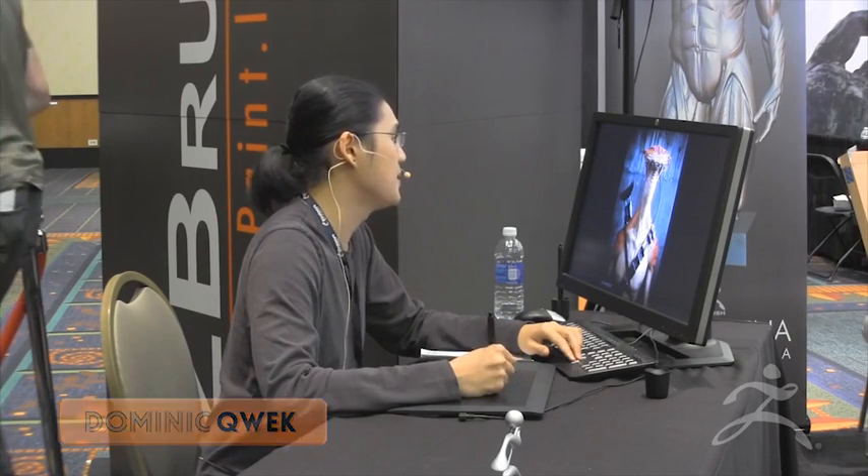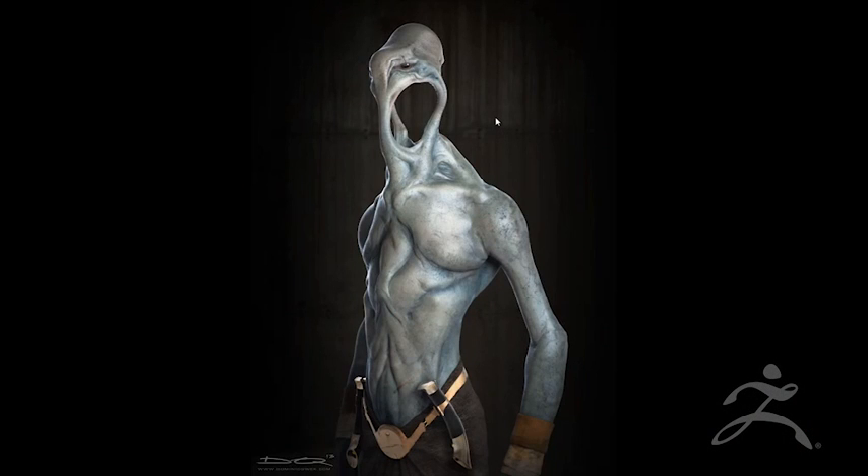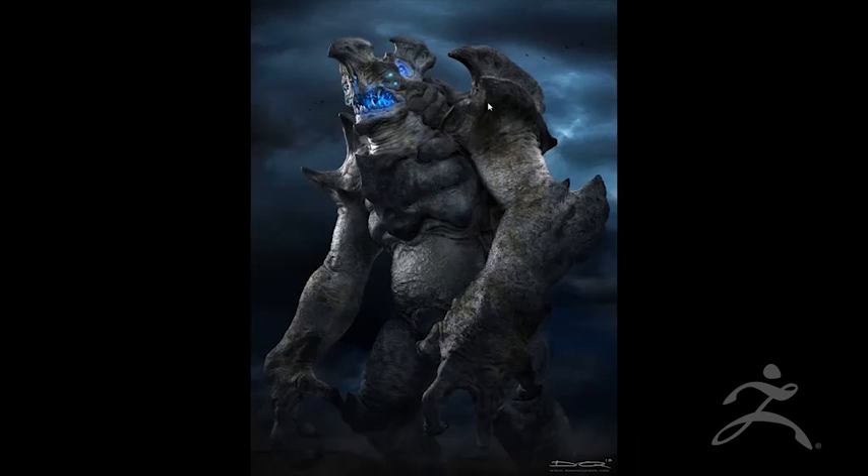These are some of my creature designs. All of these are personal art. As you can see, I really love aliens — a lot of alien designs. You can see he has that cool lightsaber thingy. All of this was sculpted in ZBrush and none of them required a base mesh. The way we work now in ZBrush is that with Dynamesh, you don't need a base mesh anymore, and I'll show you guys in just a bit how I go about doing that.